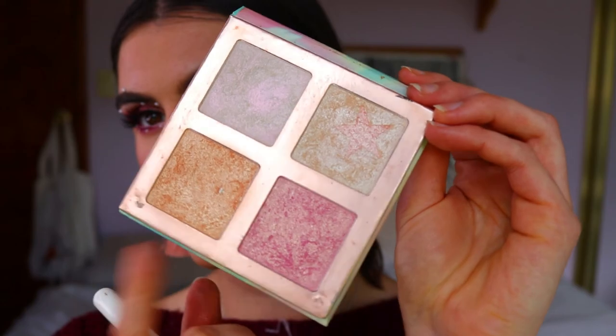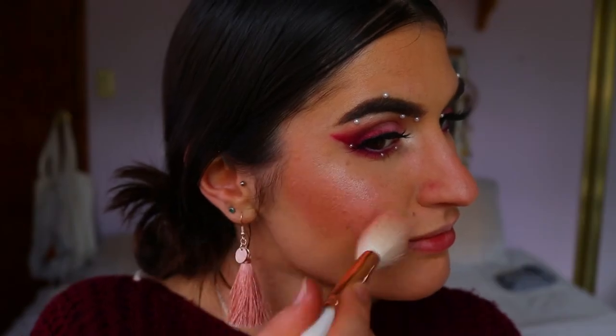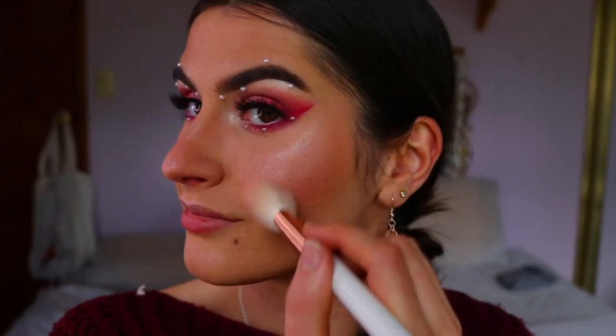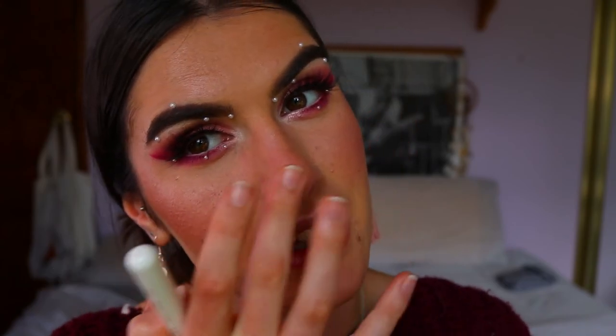To intensify the glow because I want to be extra - you definitely don't have to do this, just the cream highlight is enough - I'm taking my Faux Color highlighting palette and mixing some of the pink and some of the bronzy tone together, applying that over the cheekbones and maybe the tip of the nose as well. I love a little shining light on the tip of the nose.